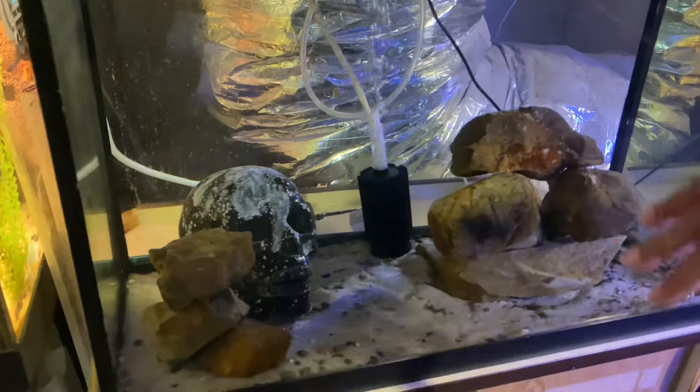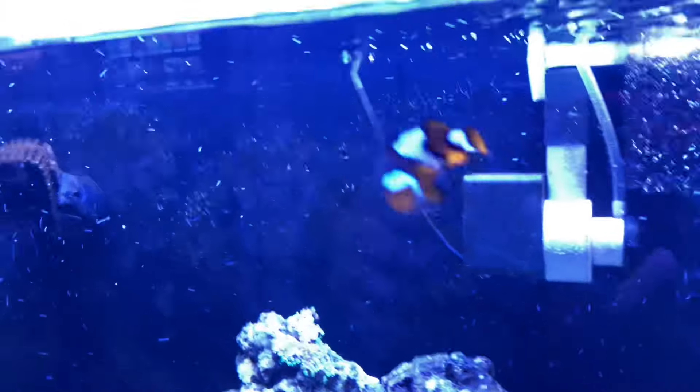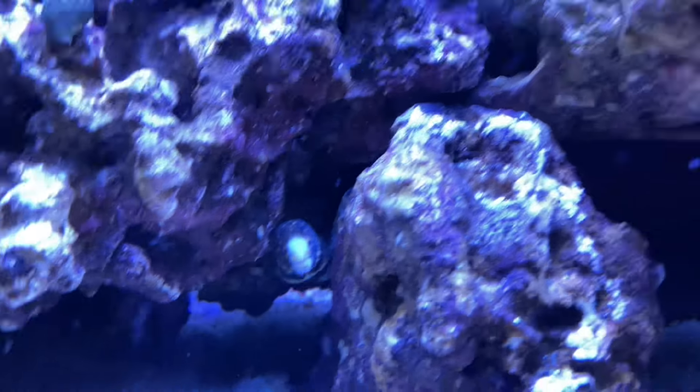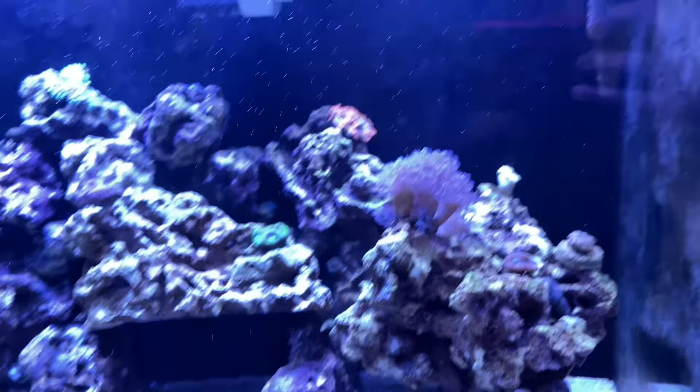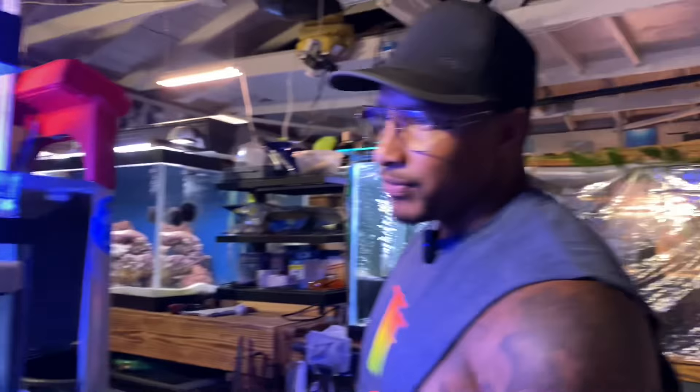Right here we have a 20 gallon empty quarantine and introduction tank. Over here we have a 37 gallon saltwater aquarium. We have in here a snowflake clownfish, down below a snowflake eel, and some struggling corals. They're struggling because this fish room gets very hot — temperatures have been like 110 to 112 degrees this summer — and the corals really don't like that.